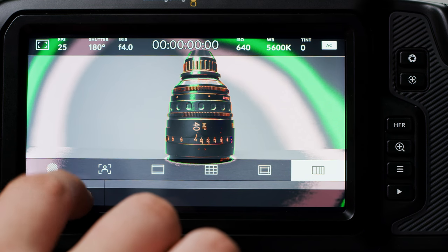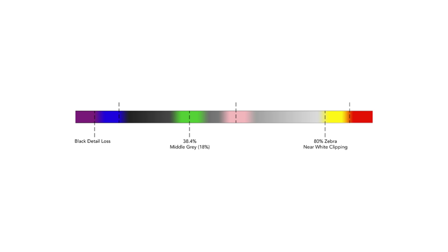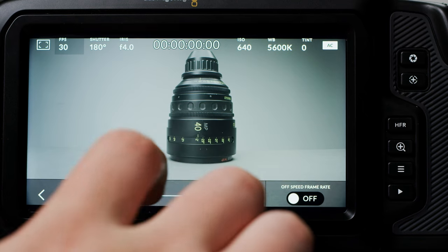False colour overlays different colours onto your image representing exposure values for different elements. For example, pink represents the optimum exposure for caucasian skin tones while green is the good match for darker skin tones. By monitoring the pink or green false colour when recording people, you can maintain consistency in skin tones given the same ISO.